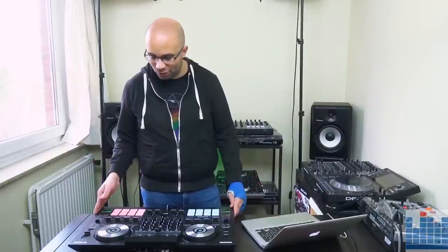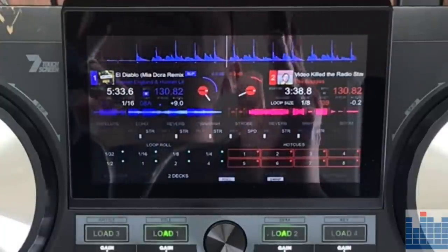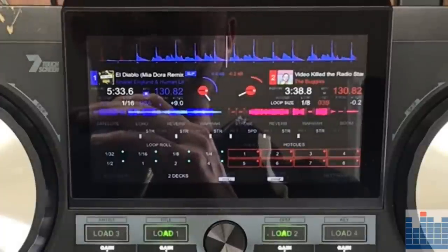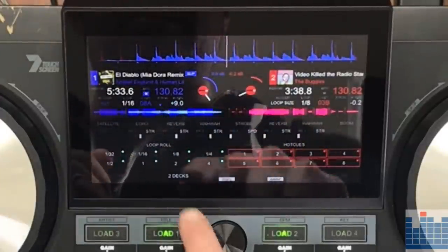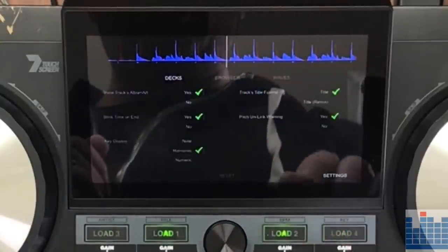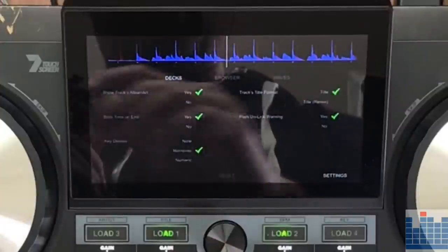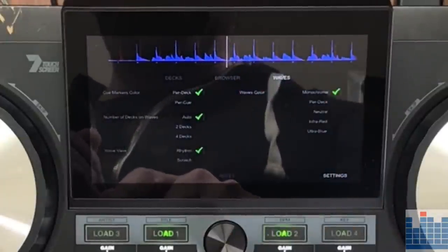I do recommend a good flight case if you're taking this controller out regularly. Don't just put it in a bag, especially because of the screen — really protect this controller. Now let's have a more detailed look at the screen and how it works. The screen can display four decks of Virtual DJ. You can go and do a lot of different settings, and here is your settings tab — all the things that you can change in your settings.